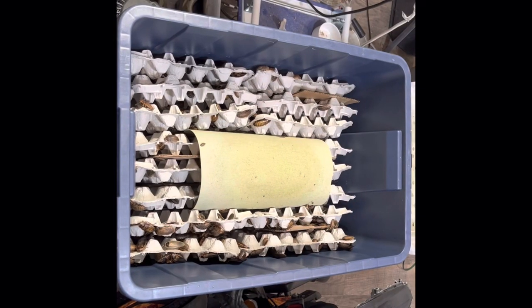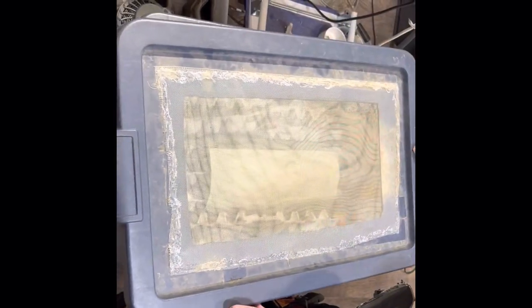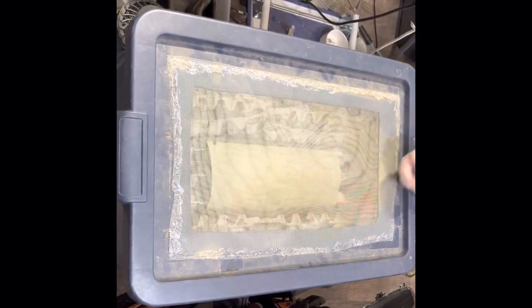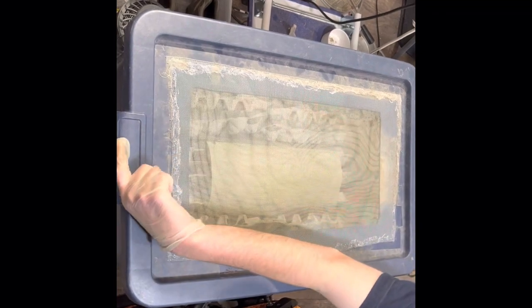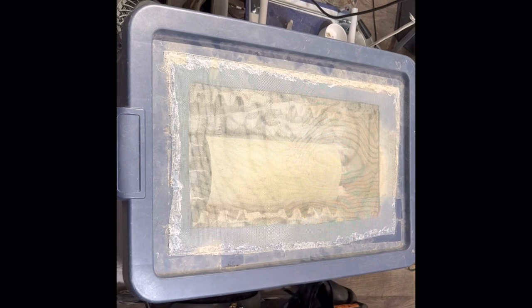After you've got your bugs in, cover it with your lid. We use screen and hot glue it on so you've got good airflow and nothing gets out. Thanks for stopping by!